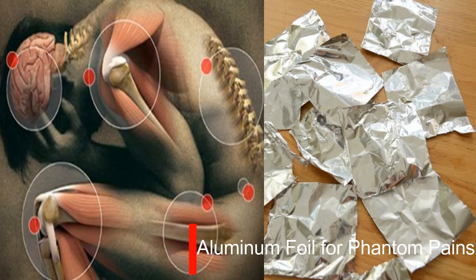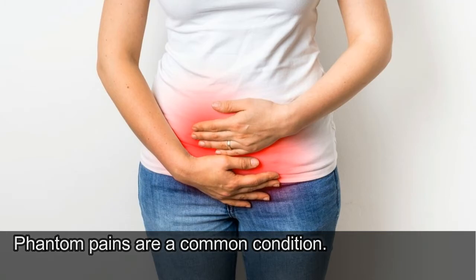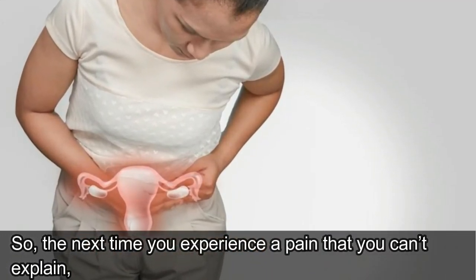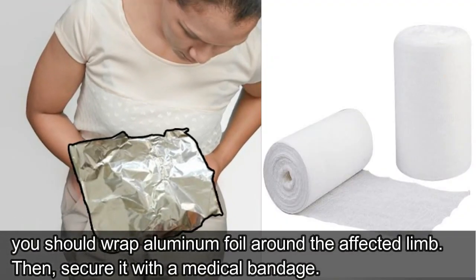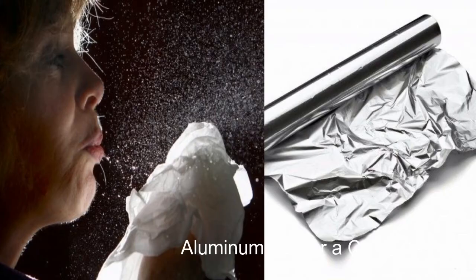Number 4: Aluminum Foil for Phantom Pains. Phantom pains are a common condition. So, the next time you experience a pain that you can't explain, you should wrap aluminum foil around the affected limb. Then secure it with a medical bandage. As soon as you notice the pain is gone, remove the foil.